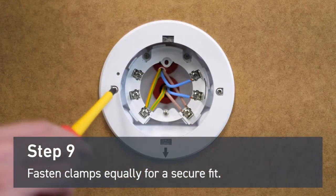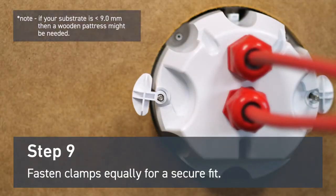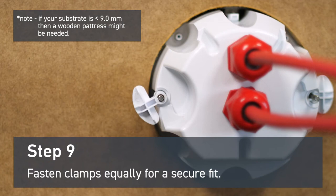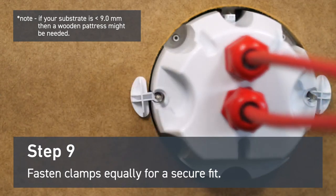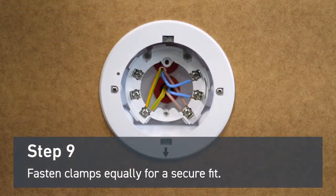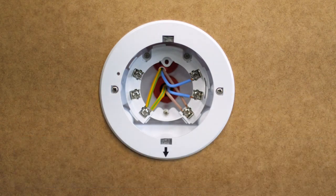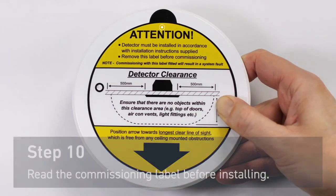Fasten the clamps equally for a secure fit. If your substrate is less than nine millimeters thick, then a wooden pattress might be needed to support the clamps. And now the mounting back box is installed.